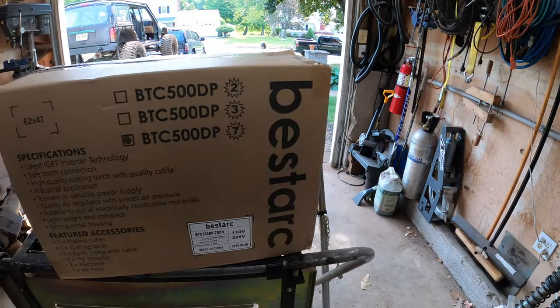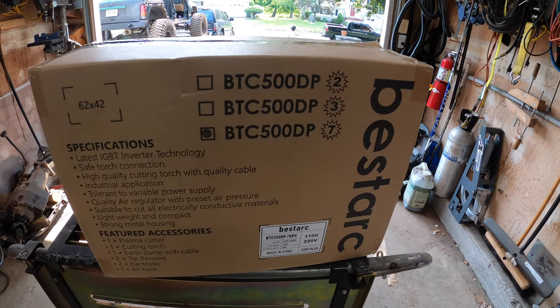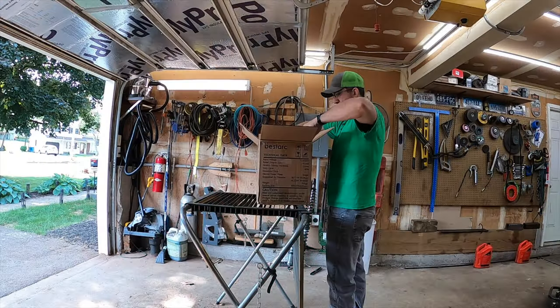Bestark reached out to me and wanted me to test out their BTC 500DP Series 7, which as far as I know isn't actually even available yet. So I said sure, go ahead, let me see what you got, and the box finally showed up. I haven't even opened this yet, so let's go through it.